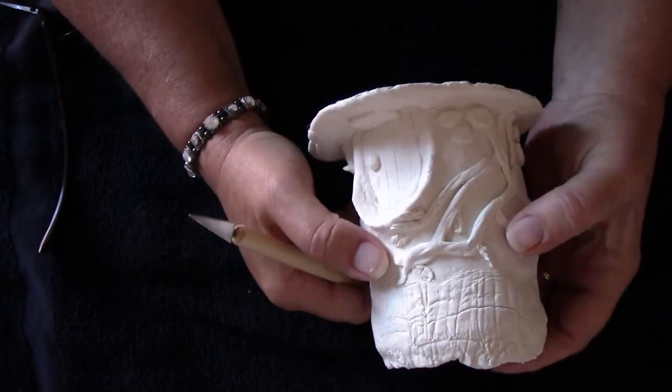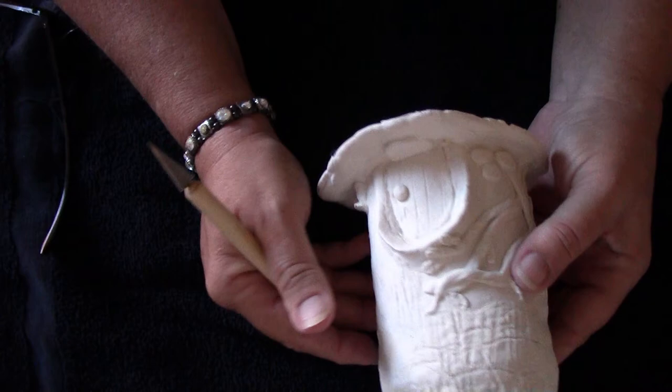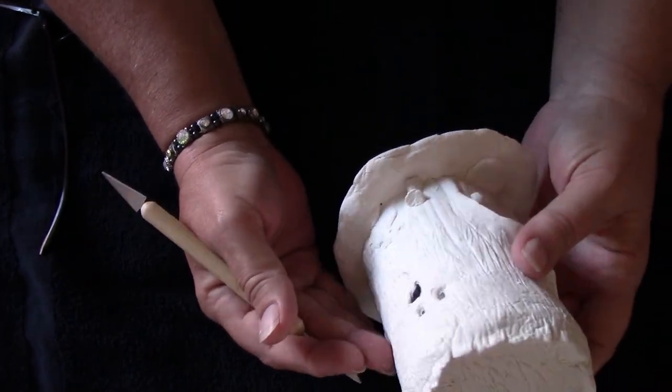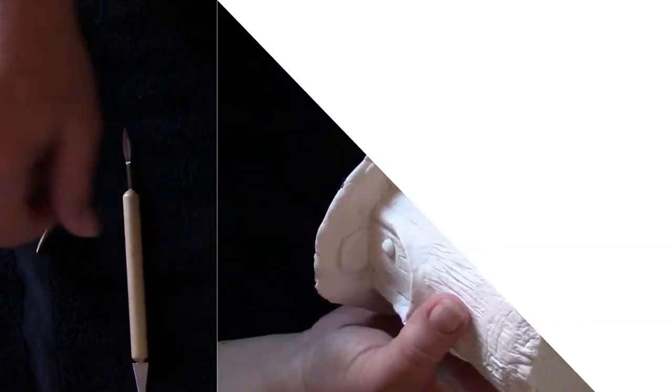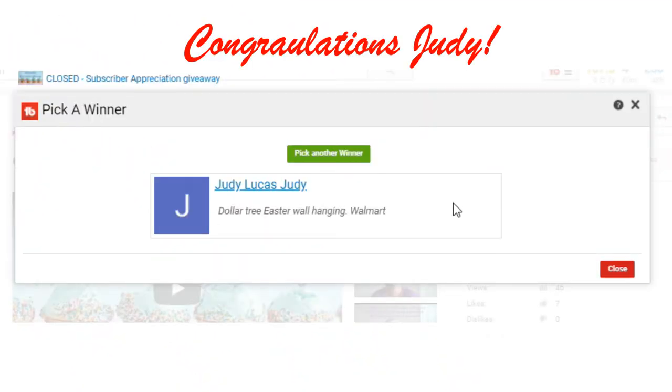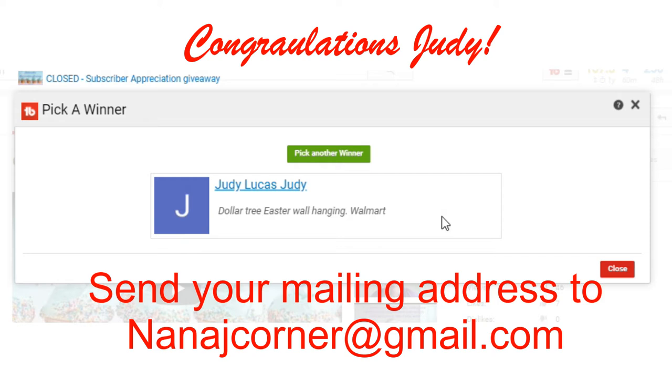For the second part of this video, let me get to my computer so we can go and see who won the giveaway. Okay, here we go. Congratulations, Judy! Thank you for sharing my video. To receive your Walmart gift card, please send me an email to nanajcorner at gmail.com.